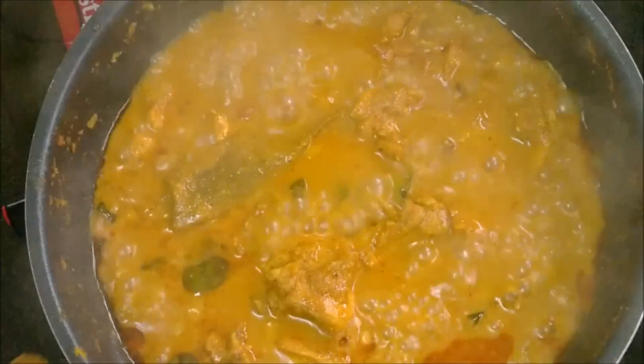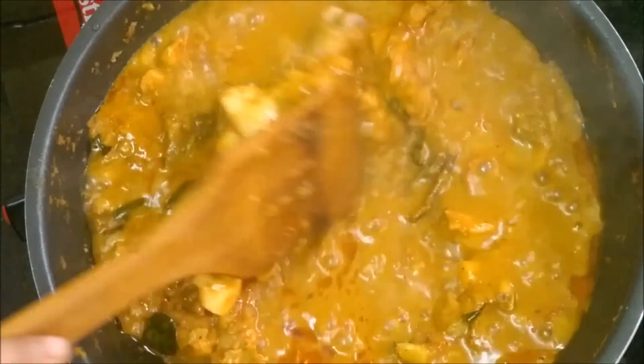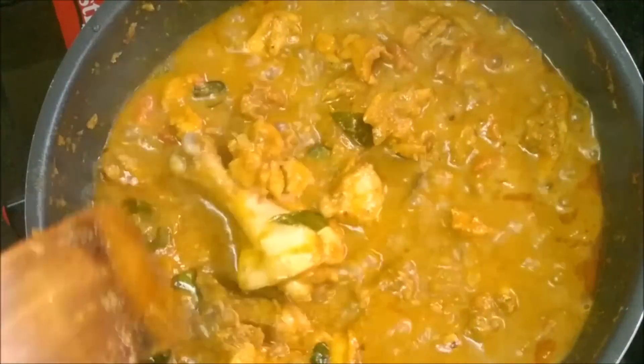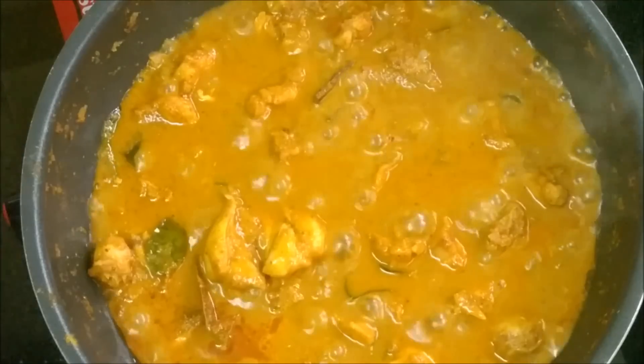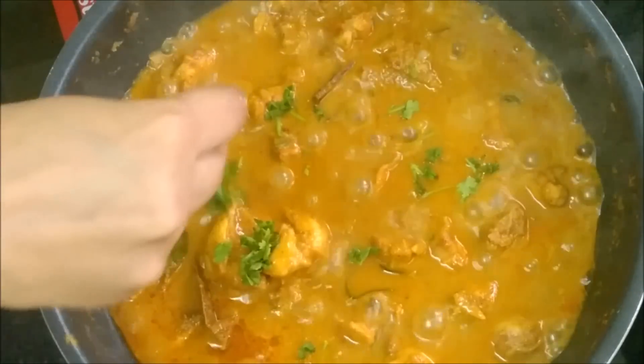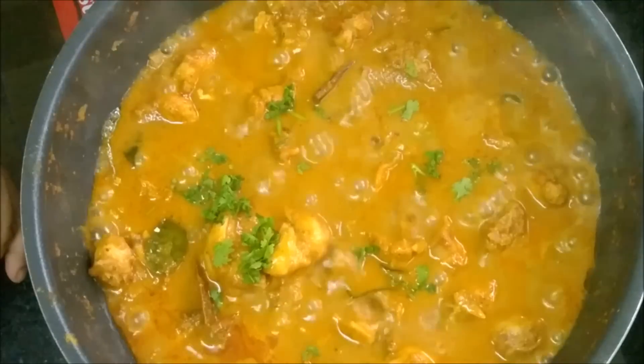Remove the lid and check whether the chicken is cooked. Chicken is cooked. Garnish with coriander leaves and turn off the fire.